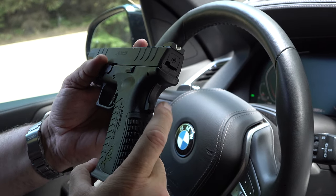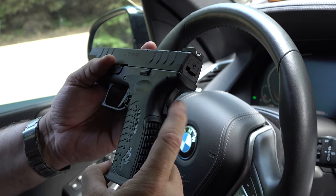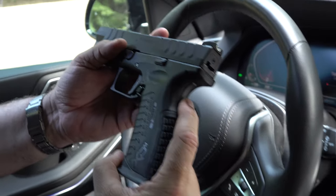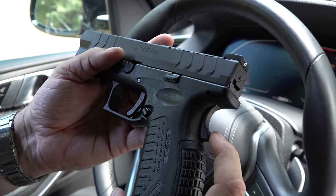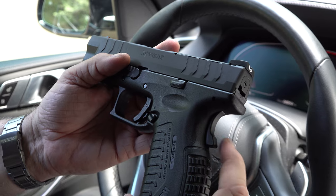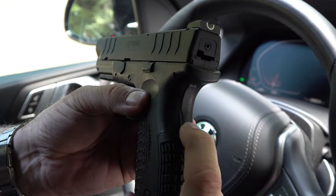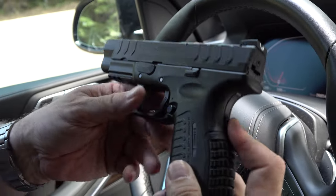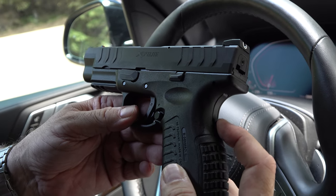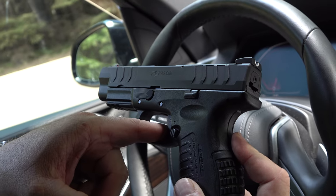This is something that bothers some people out there, but it doesn't bother me at all. I shoot 1911s a lot so I'm kind of used to this additional safety. It's a grip safety back here — it's a passive grip safety, meaning that when you grip the gun the safety is activated. On a normal grip you're going to be gripping it in, and it's got enough travel to make sure that when you grip it fully it engages the trigger so you can fire the gun.